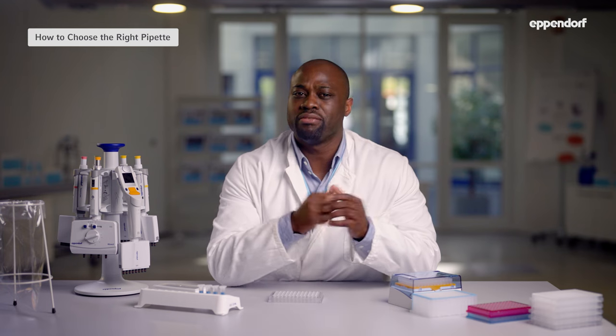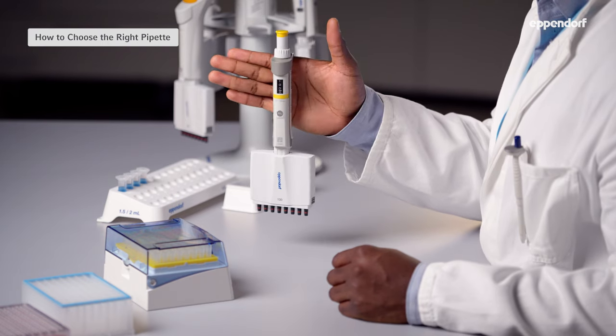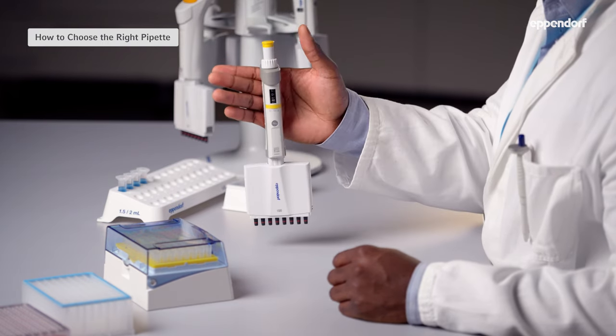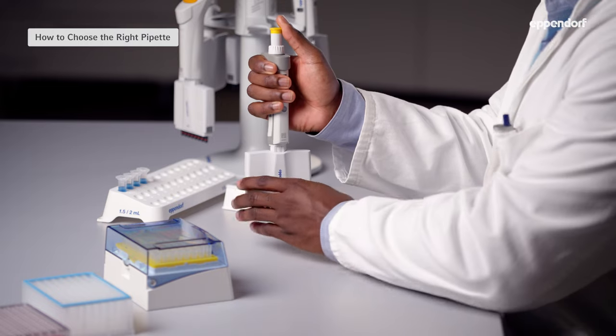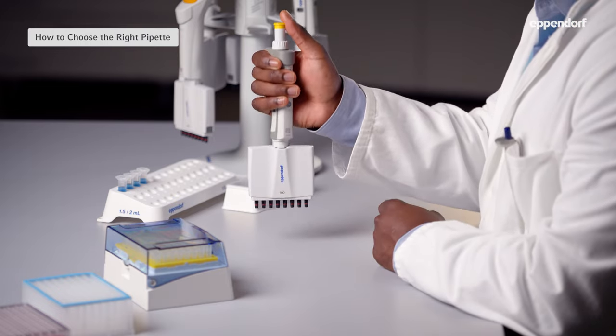Let's talk about how to choose the right pipette. When choosing a multi-channel pipette, you should look for the same things you look for in a single channel pipette: it should be accurate, precise, and easy to use. In addition, we recommend thinking about two extra criteria. First, it's important that your multi-channel pipette isn't too heavy and feels good and balanced in your hand. Second, don't forget about autoclavability and how easy it is to maintain the pipette.